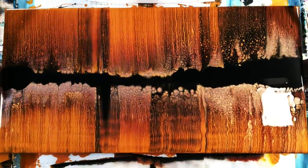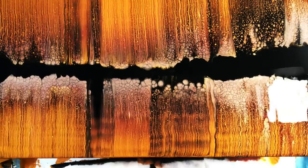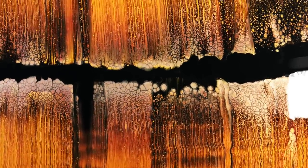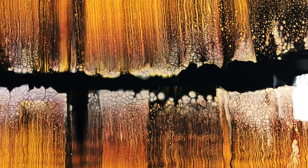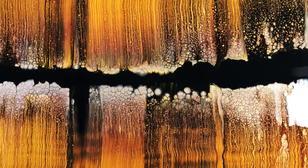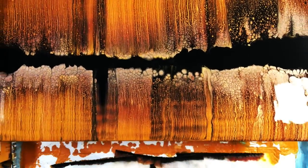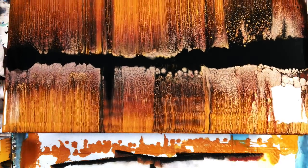Here we go, coming in for a close-up. Oh, I wish you could see this in person guys — it's so much prettier. It darkened up a little bit; that bronze color darkened up a little bit as it dried.